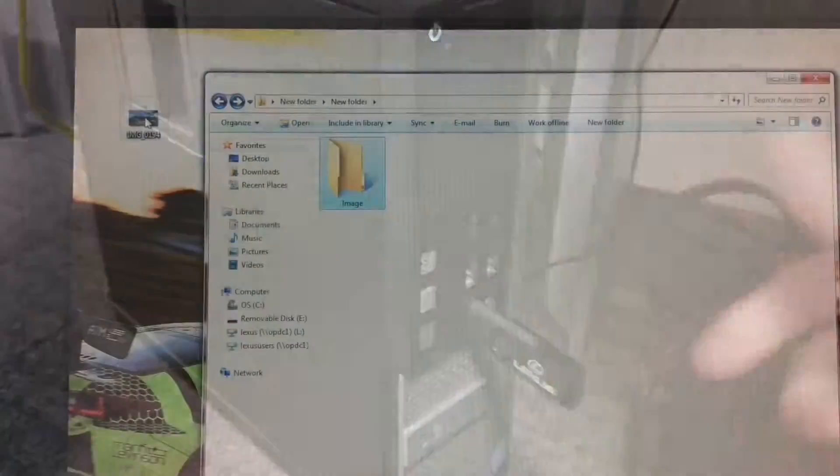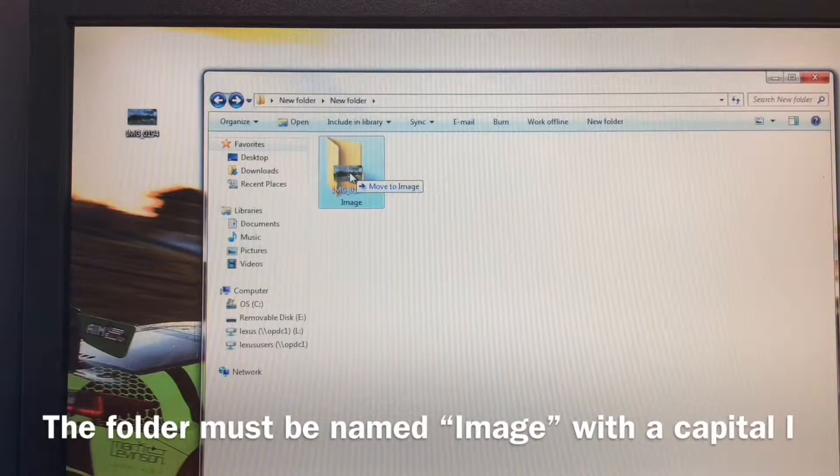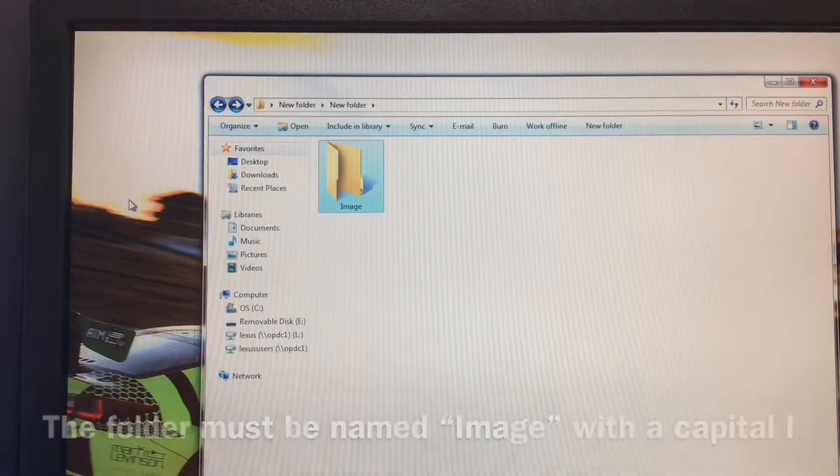So if you have one of these low flash drives, it's easy to do. Go ahead and watch the video and give us a call if you have any questions. Begin by plugging the thumb drive into the computer and creating a folder named Image with a capital I. The file must be a JPEG file less than 10 MBs in size.